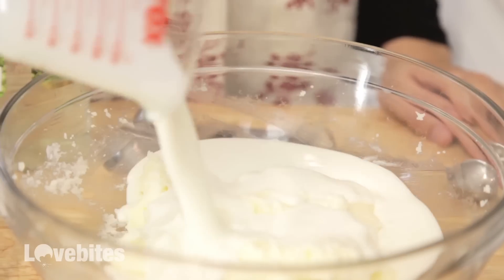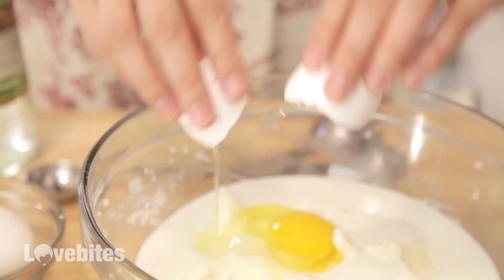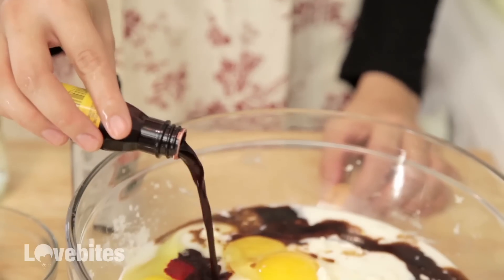Then you're going to want to add in your buttermilk, white vinegar, eggs, vanilla extract, and red dye together and mix thoroughly.